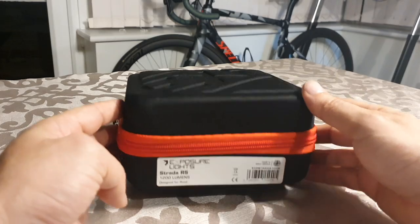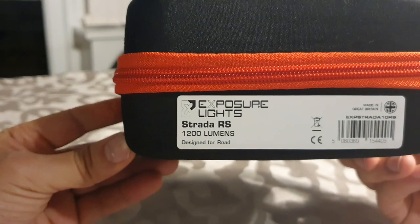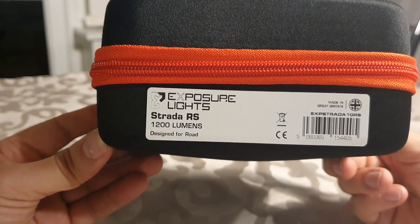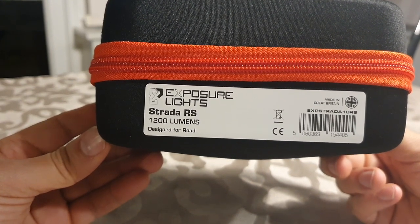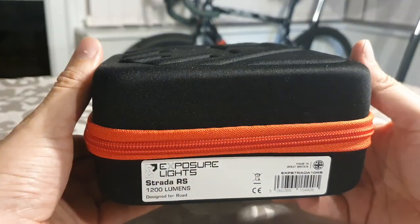This is what I've ordered - this is an Exposure Strada RS 1200 lumens light. When you order one of these lights I was expecting it to come in a cardboard box, but it's come in quite a nice hard case. This is how Sigma Sports sent it out. It's the Exposure Lights Strada RS 1200 lumens - they do a lower 900 lumens version and a 1500 lumens as well. I went for the middle ground.